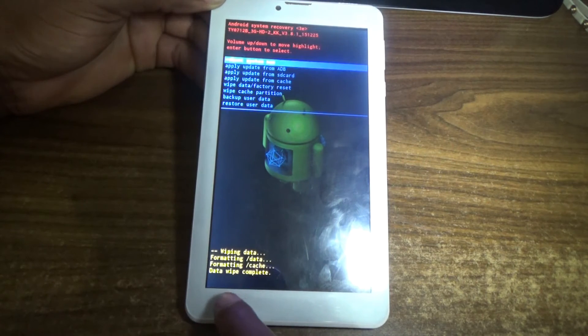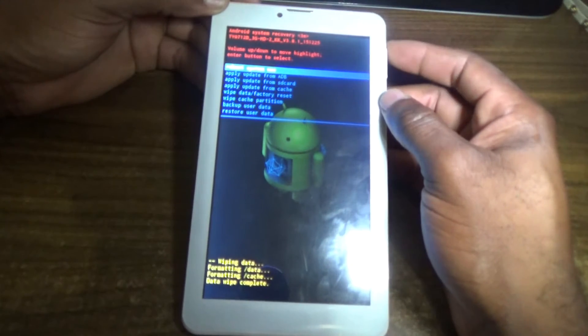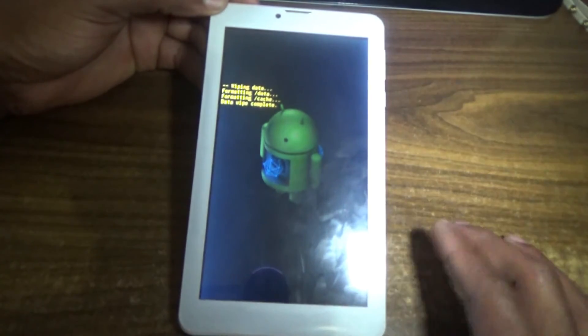It is now wiping, as you can see — wiping data. Data wipe complete. Now you're going to reboot the system by pressing the volume up button.